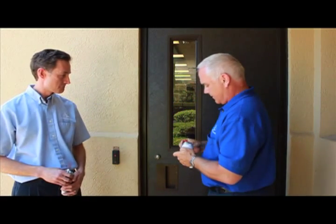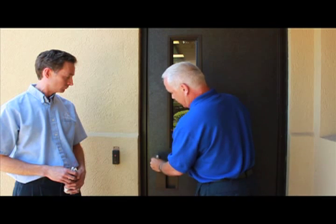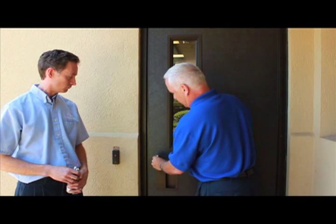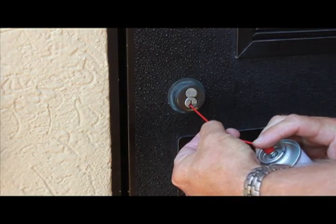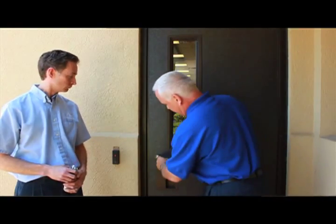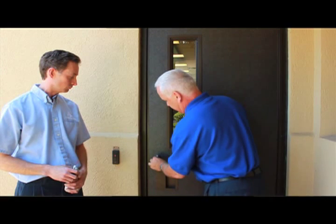But why don't I show you how to lubricate this cylinder right now? This is a Schlage Primus cylinder, and this is a Schlage Primus key. This cylinder is actually in need of lubrication, as you can hear the tumblers are kind of sticking. So I'll take this spray and give it a good shot in there, spraying upwards towards the tumblers, and it'll rinse its way down to those bottom tumblers on the key. And as you can see, that key's going in there pretty nicely now.